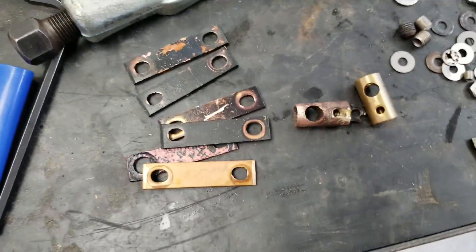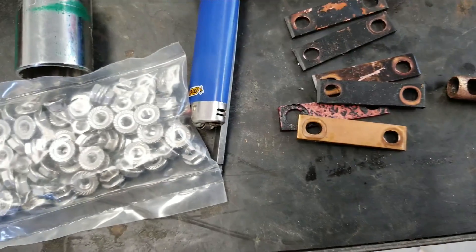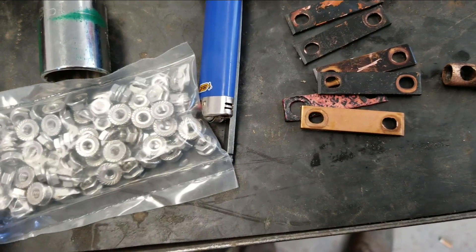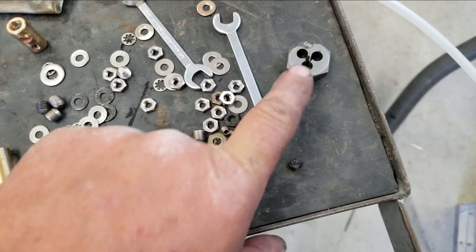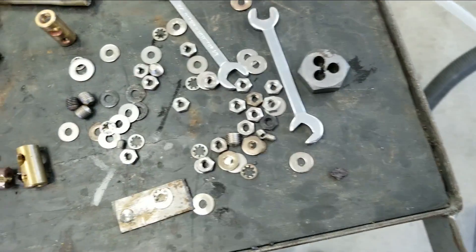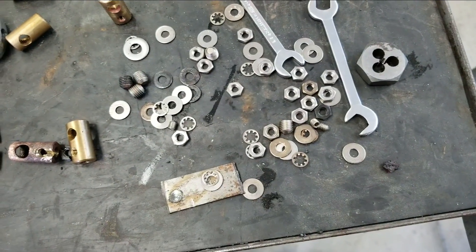I've done this in the past and after you leave a job site, no news is good news — no callbacks, and so far I've been successful with it. Right now I'm just chasing all those studs with a little hex die, chasing them down, cleaning them up, and getting ready for all the new hardware to go on.